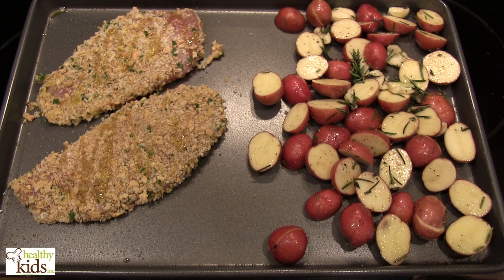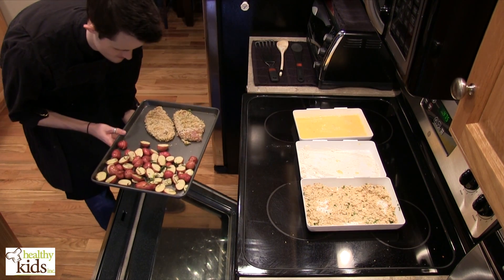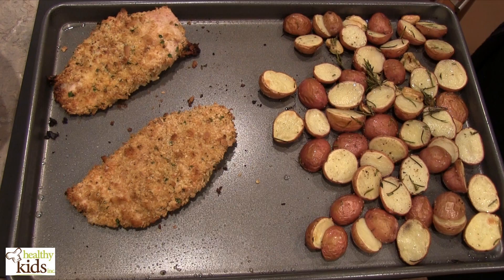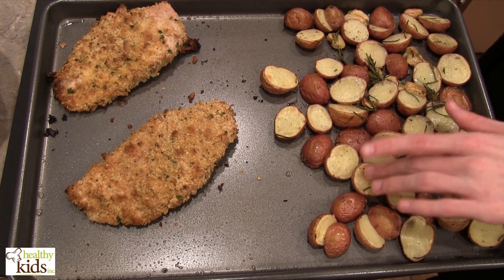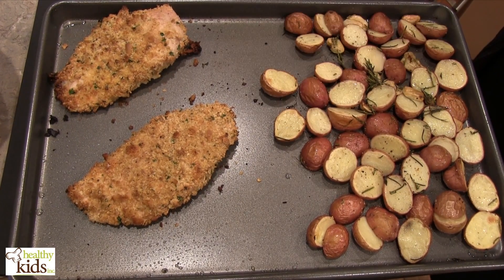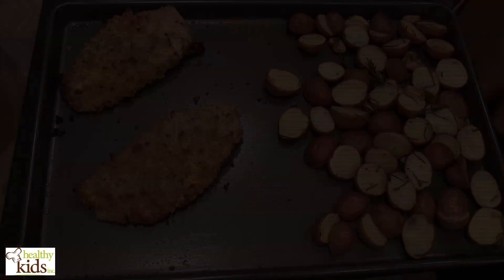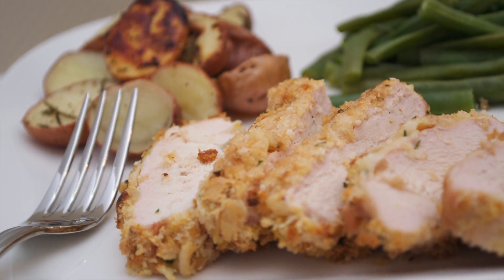You can use your thermometer to check the chicken. Alright, we've pulled our chicken out of the oven. It's nice and golden brown, as you can see. Our potatoes are tender — we didn't overcook them, so there's still a little bit of toothsome quality to them. Our chicken has reached the proper internal temperature. We're going to let it sit and rest for maybe five minutes, and then we'll plate it up and show you the finished product.